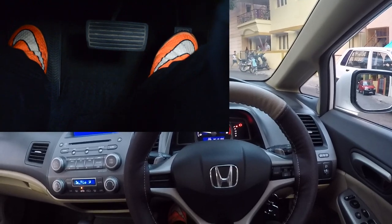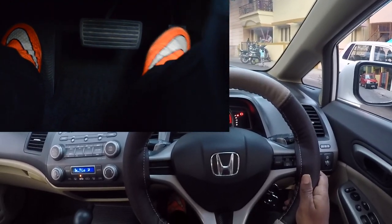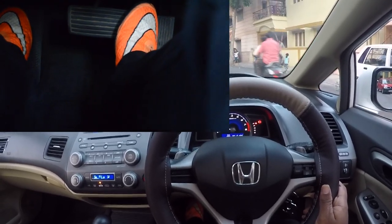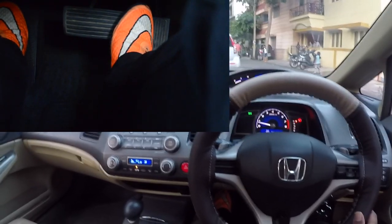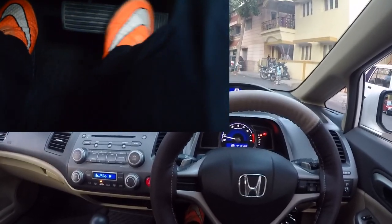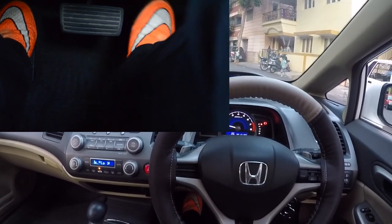Now it's time to get moving. As you can see there are only two pedals here and there's no clutch — there's just a dead pedal. You want to rest your left leg on the dead pedal and you'll be using only your right leg for both the brake and the accelerator.